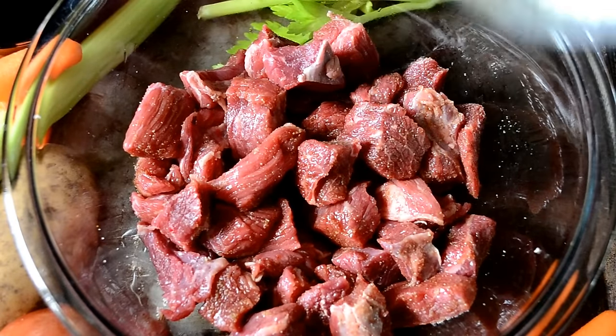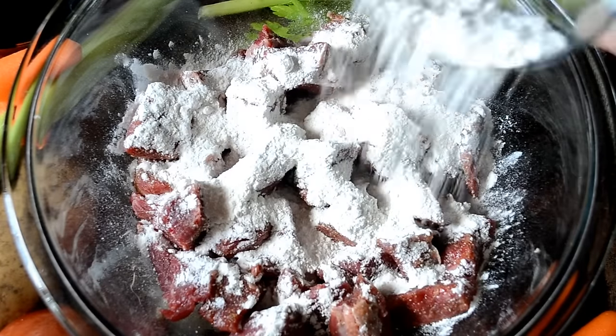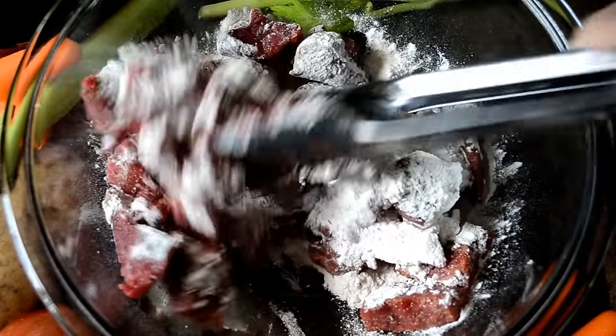Now shake on a little bit of flour — this is going to help thicken our stew. We want a nice, hearty, thick stew. So shake that flour on there, break out the tongs, and mix it well.